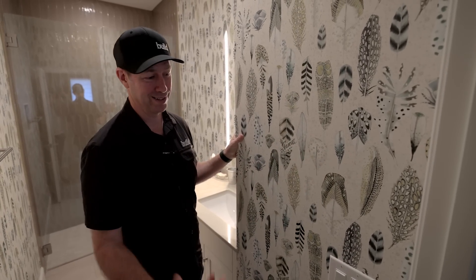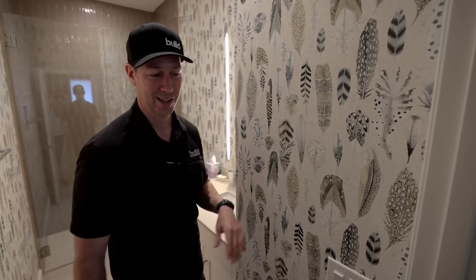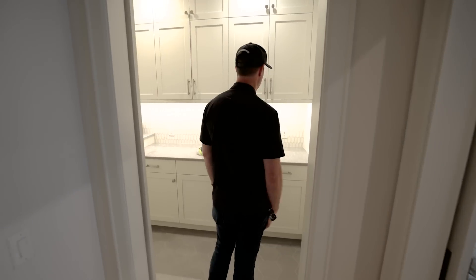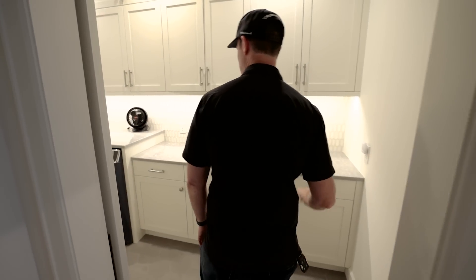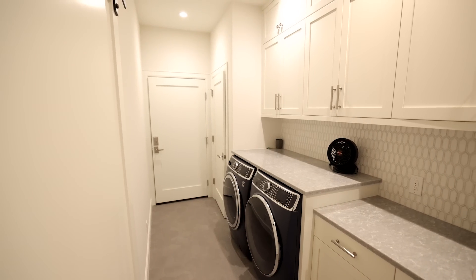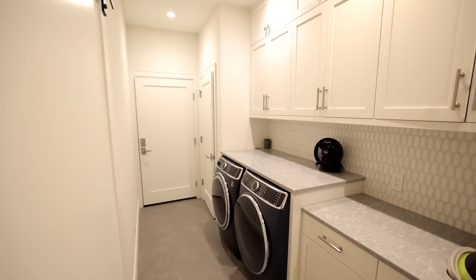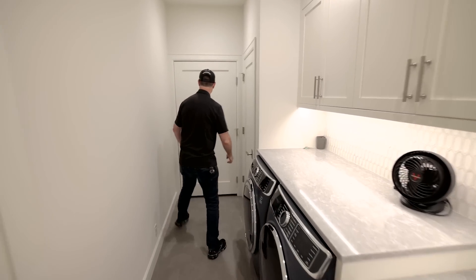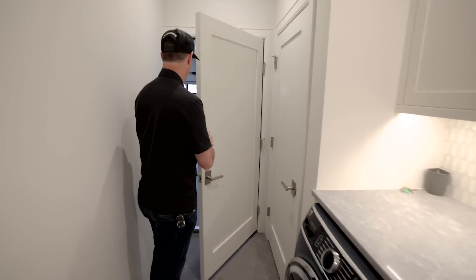I grew up with wallpaper in my house built in the 50s when I was growing up in the 70s and 80s. It went out of fad for a long time, but it's kind of back these days. We've got a little passageway here which is both laundry room, drop-off space, and also has my attic access. We'll go up in the attic in a minute, but before we do that, let's go into the garage.